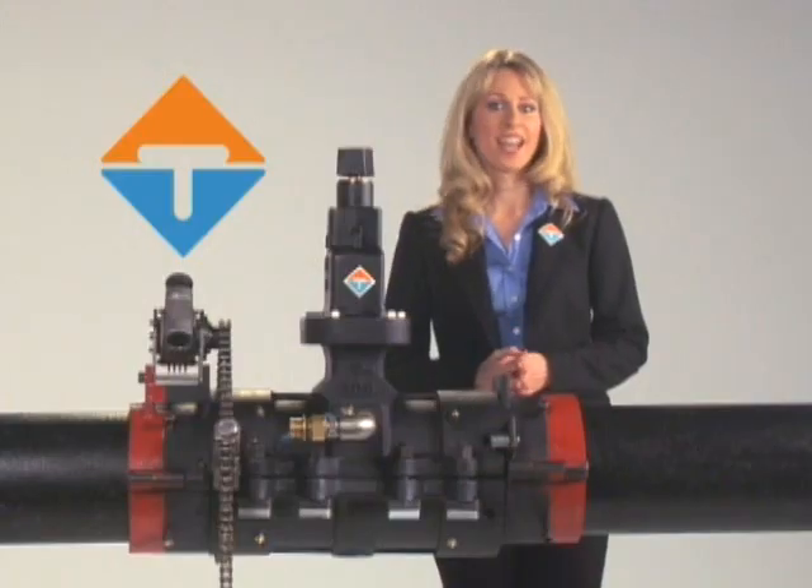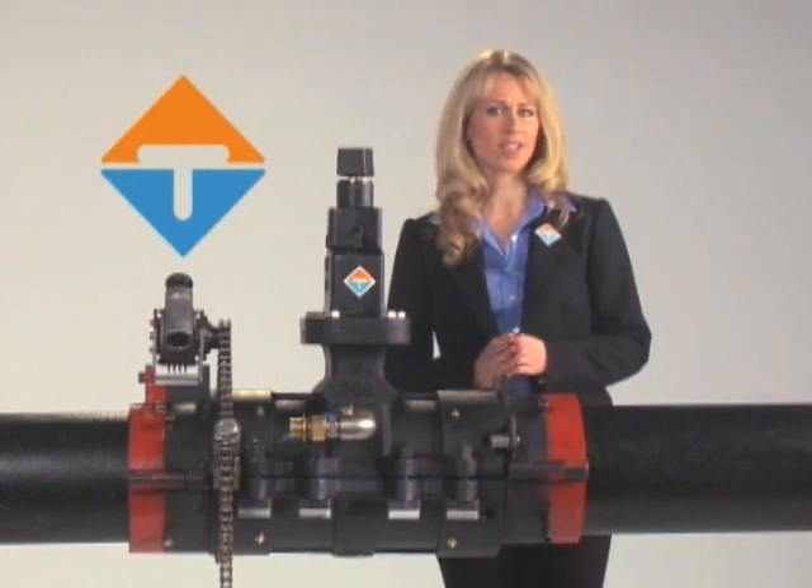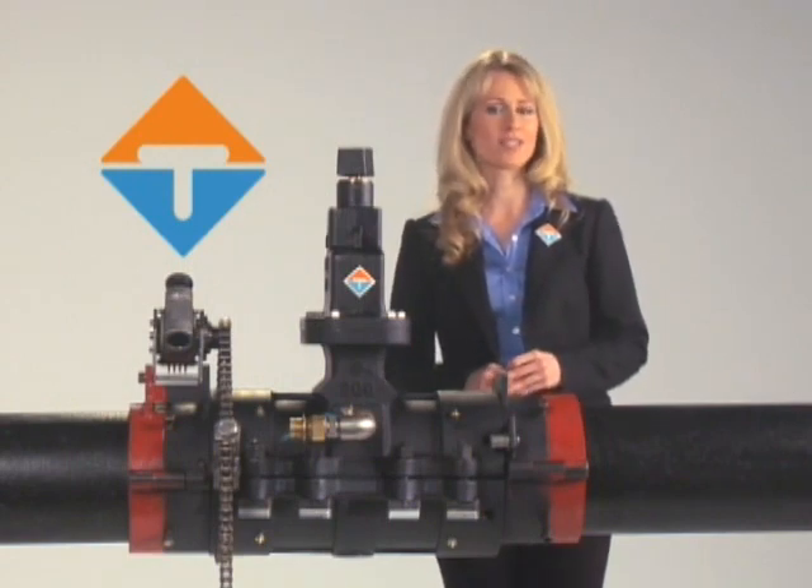And remember, there is no customer service disruption. Quite simply, with minimal training, anyone can be a valve installation expert with EZ Valve. AVT is committed to providing you with the most technologically advanced and cost-effective solutions for your pressure valve installation needs.